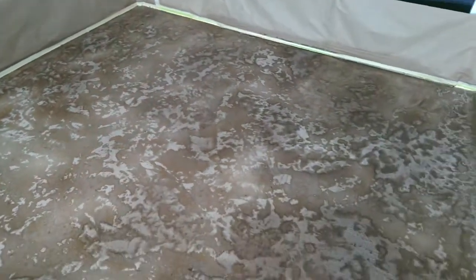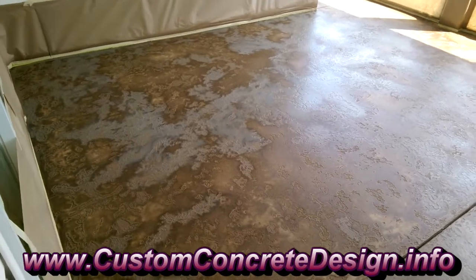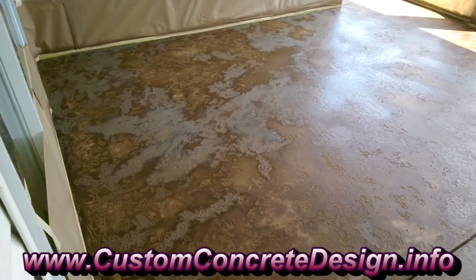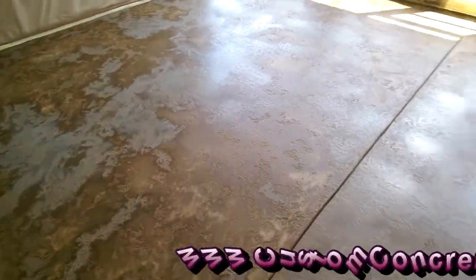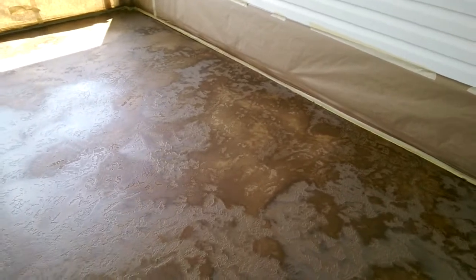We're getting ready to do one more coat of antiquing stain, let it sit for the day, come back tomorrow, pull our paper, and then go ahead and seal it up. All right, this is after our second coat of antiquing stain. As you can tell, it's not completely dry — there are some dry spots — and I'm going to be careful where I walk, stepping out on the drier spots.